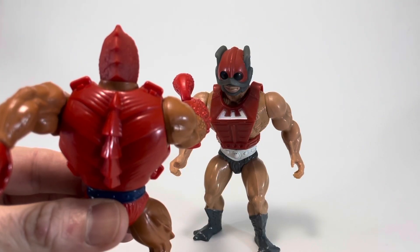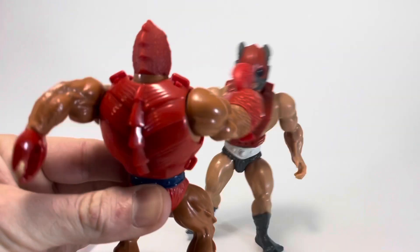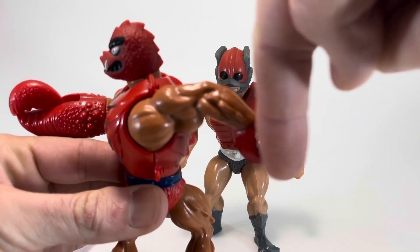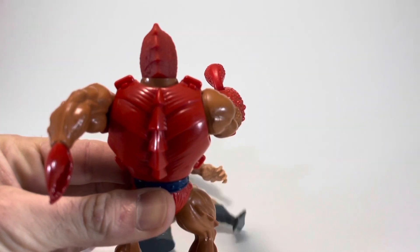Now we're going to check out Clawful's spring-loaded power punch with his giant claw. Zodak's about to get it — boom! Let's see that in super slow motion. Wham! That giant claw doing work.